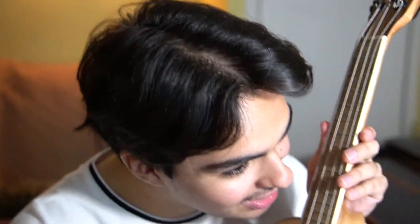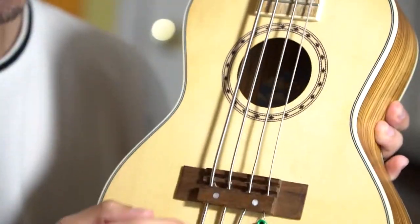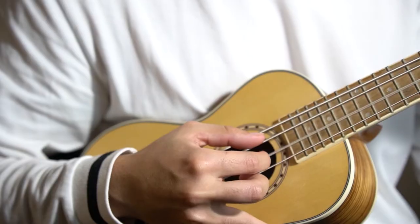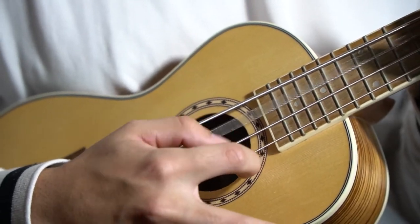We did it — we put bass strings on a ukulele! Literal metal steel strings on a ukulele. We removed the saddle because it was raising the strings too high. For anyone saying I ruined my ukulele: I never really played it, so it was worth the experiment. The biggest concern now is tuning — I'm not tuning it to proper ukulele or bass pitch because the tension would snap it in half. Just tuning to random pitches. It sounds pretty bad but it works.